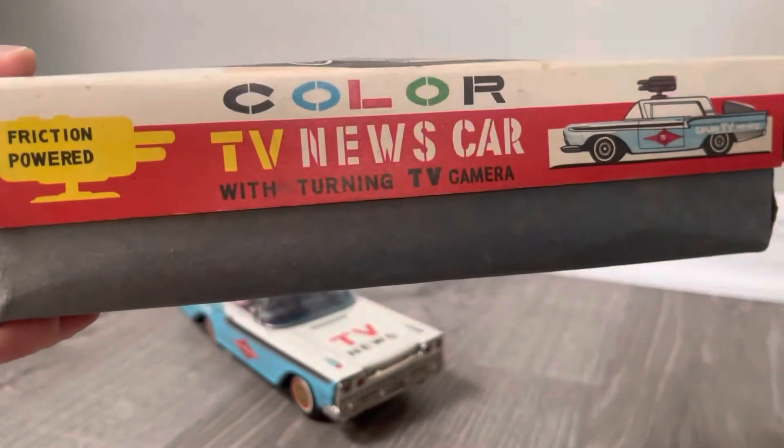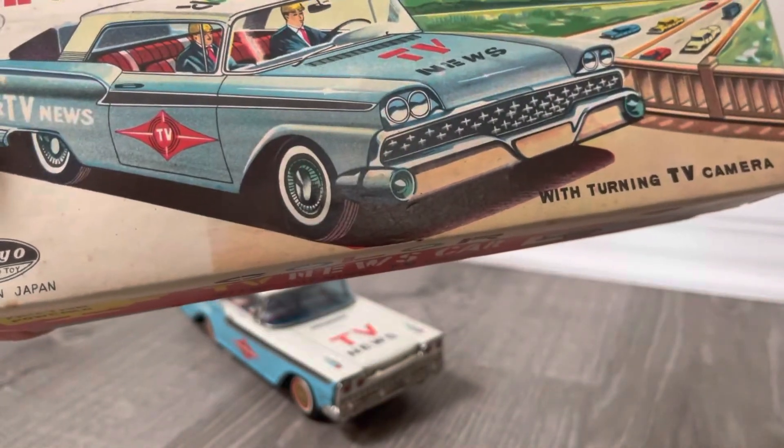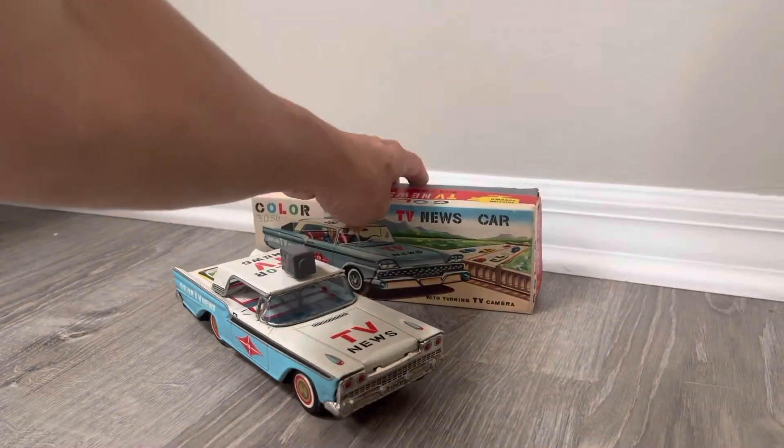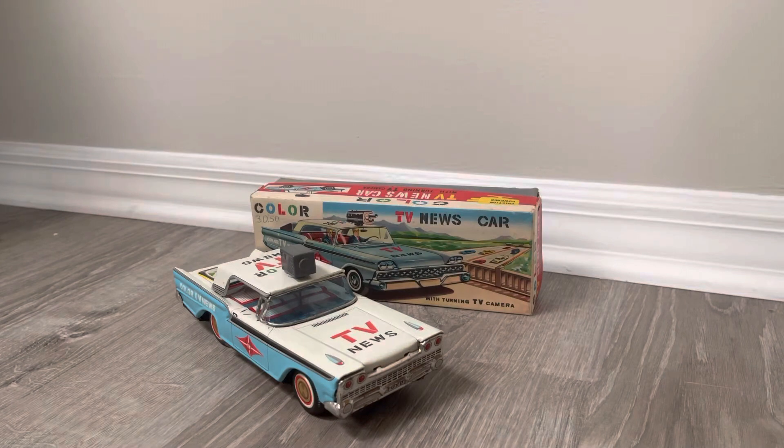This was when color TV was a big deal. We have examples of the space cars that are TV cars — those command a ton of money. But having said that, this is also pretty rare. I don't think I've seen this particular example in many auctions.